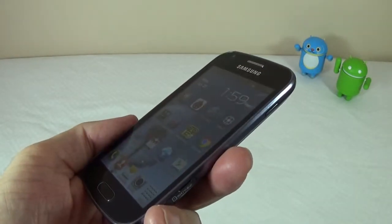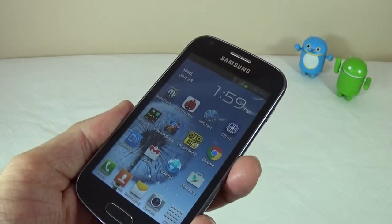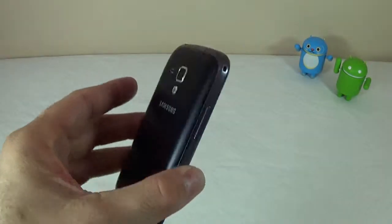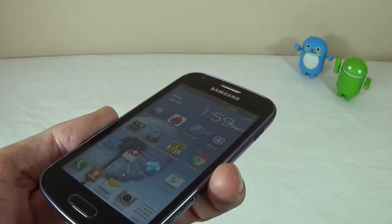This device has a 4-inch display — it's a VGA display, so not the best viewing angles — and has a resolution of 480 by 800. It comes with Android 4.0 and has a processor clocked at 1 GHz. It's also a single-core processor, so not the fastest out there.